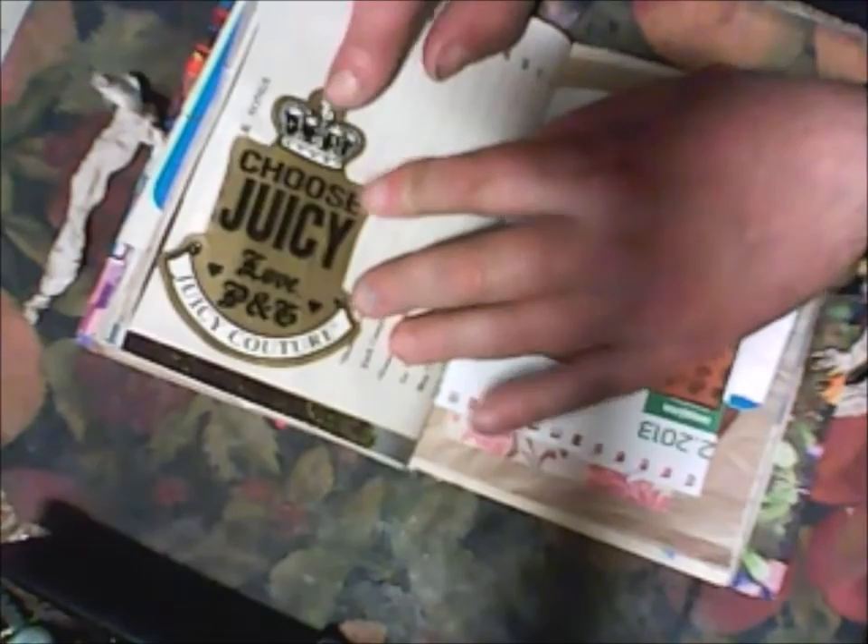Photo - I buy this on second hand. This is from some dress.